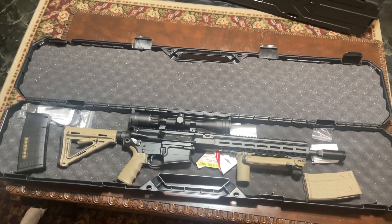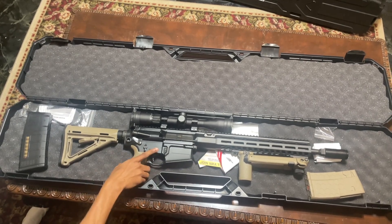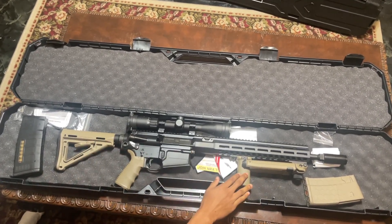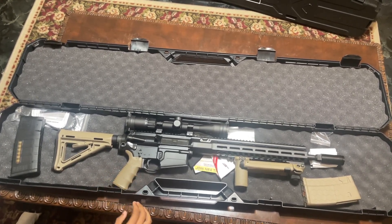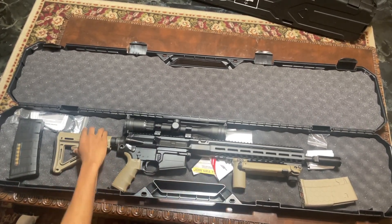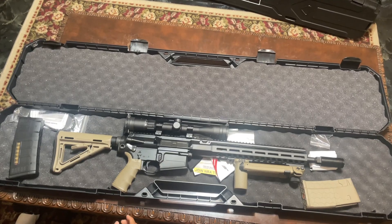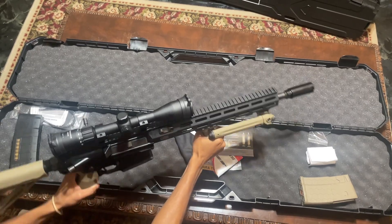The twist rate is 1-in-10. The forend type is alloy. The grip type is polymer — the one on here is an add-on my dad put on, which I'll discuss later in the video. The receiver finish is hard coat anodized. The overall length is 37 inches — that's with the stock pulled back. The overall width of the gun is 2.5 inches and the height is 8 inches from top to bottom.